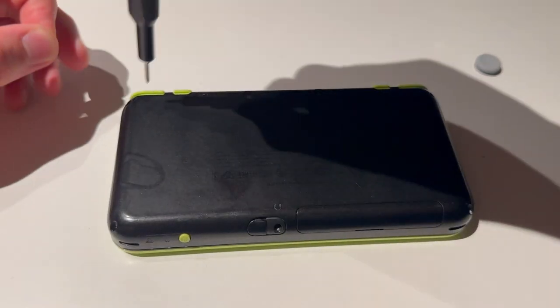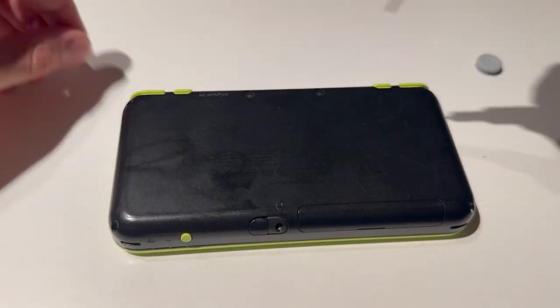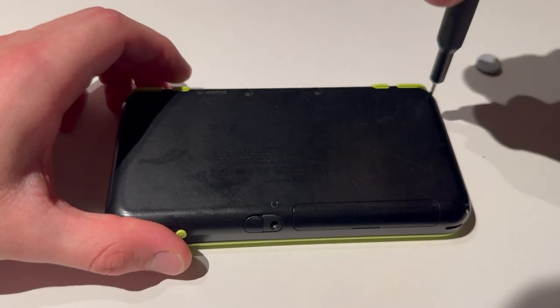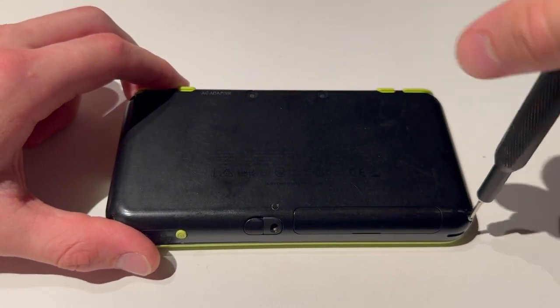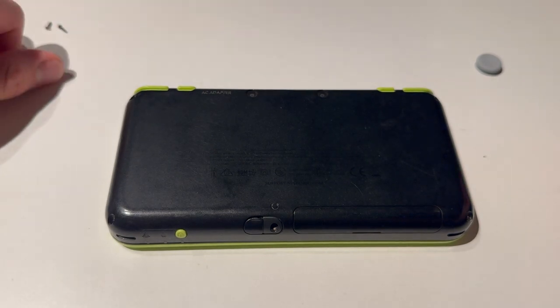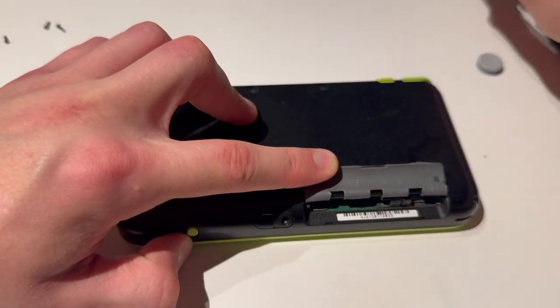I'm going to open that — one screw, two screws out, three screws out, four screws out. Then you're also going to take out the SD card, if you have that.